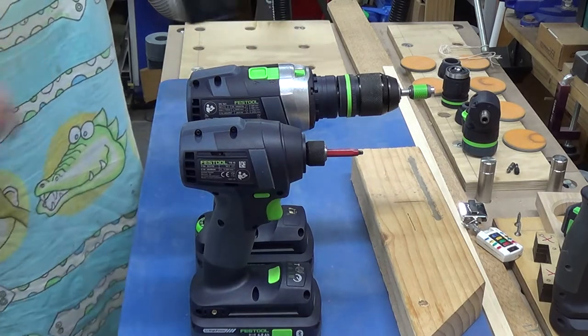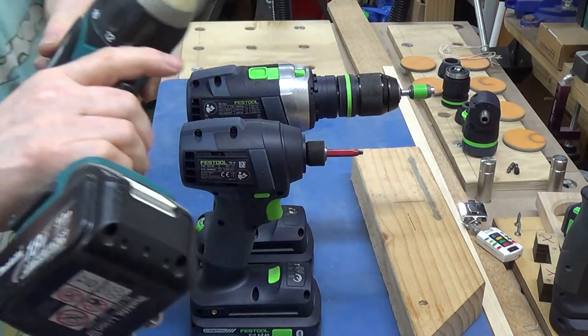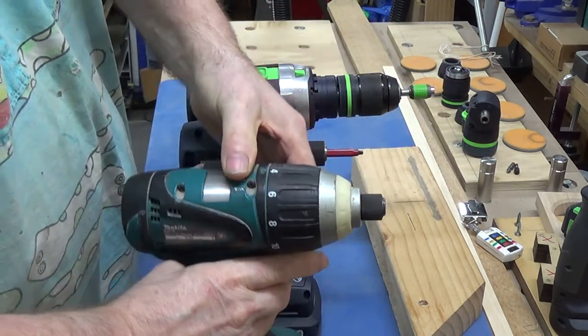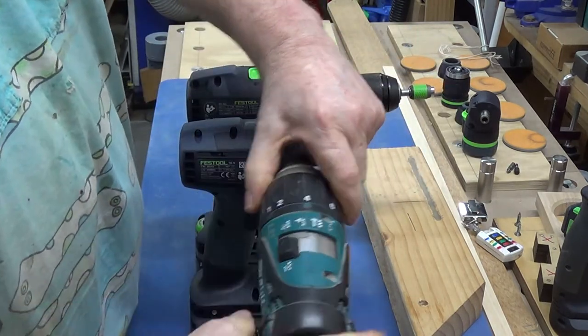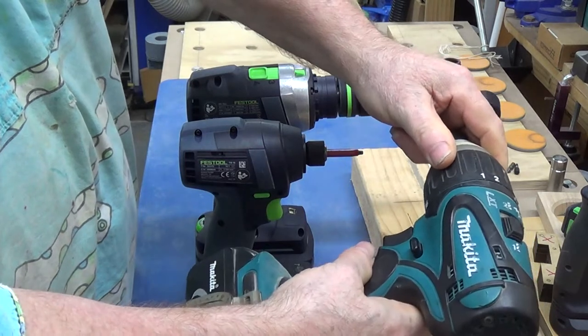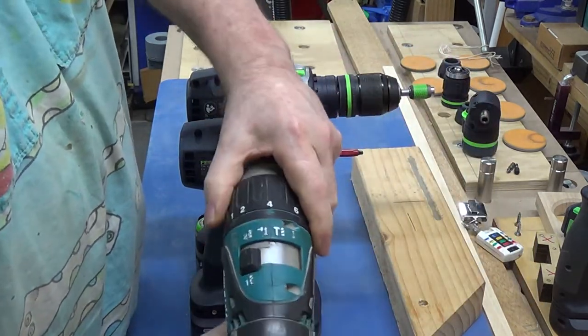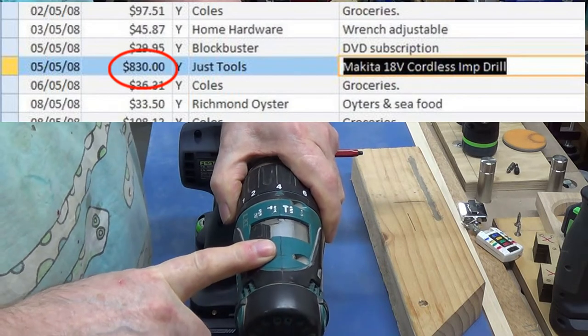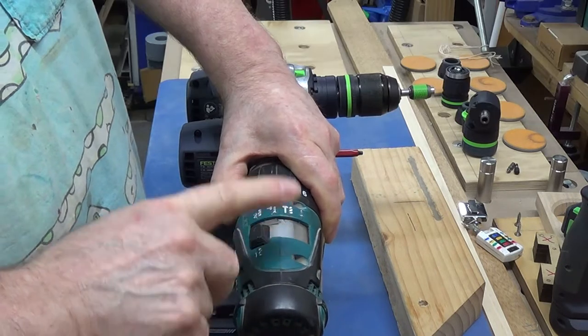I've had quite a number of good drills over the past. This being one of them, which is a Makita — I can't remember the actual model number, other than the fact that I paid $830 for this about 14 years ago when I was still living in Richmond.